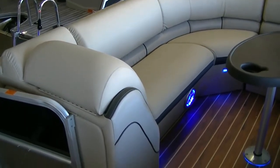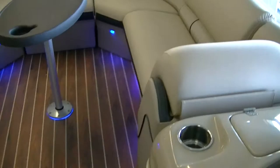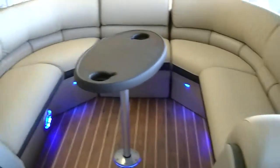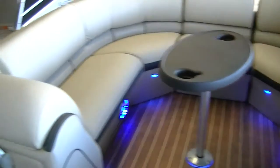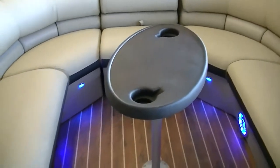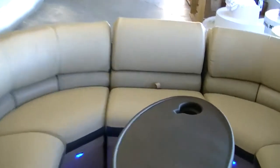Alright, we'll step inside and take a look at everything. The interior on this boat has the brown teak vinyl flooring, and the interior vinyl is what they call mocha, with a black onyx accent.